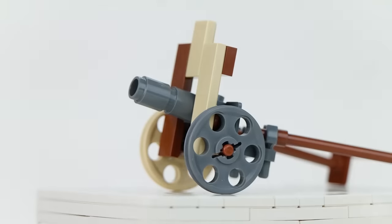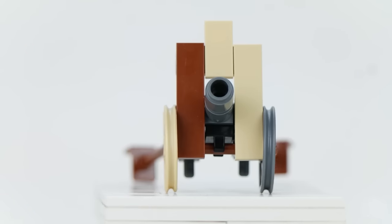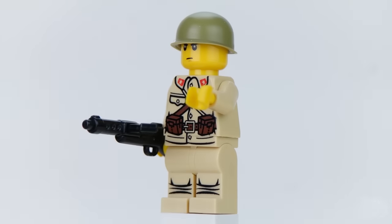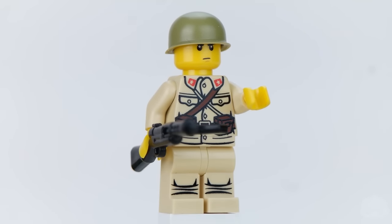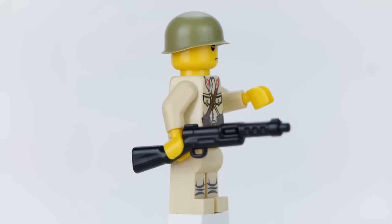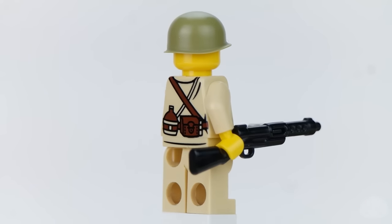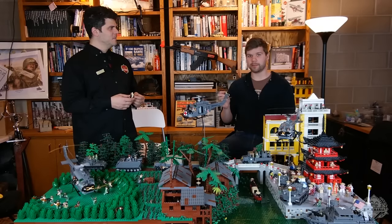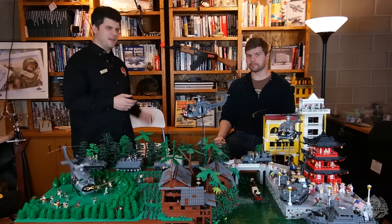Another new release — actually a re-release this week. We're bringing back the Japanese Type 92 Mountain Gun with a figure. And to go with that, the figures are actually on sale right now. Japanese infantry — Type 100 infantry — pad printed with a BrickArms Type 100 and olive pot helmet, marked down to go with your Type 92 Mountain Gun.